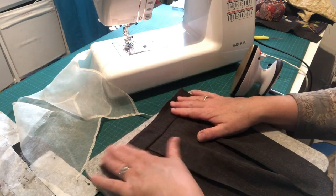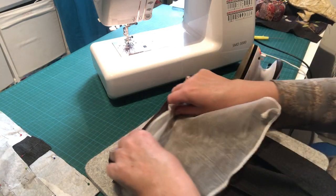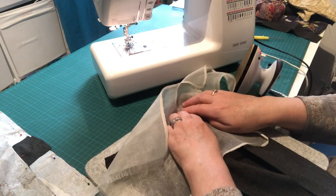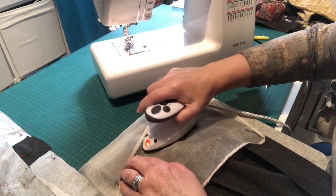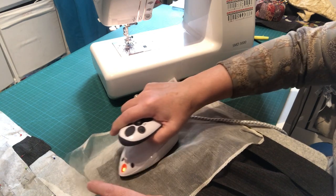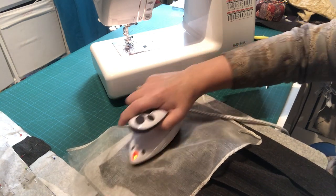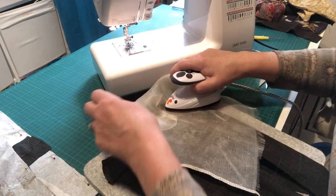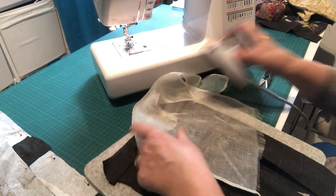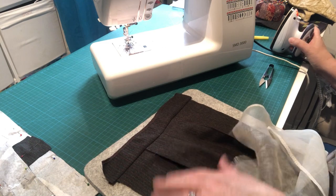Fold that seam allowance up and use the nose of your iron. You can see through the silk organza fabric just to make sure, and feel with your fingers where there's a ridge just to hold that in place. It folds quite nicely once it's all pressed. That's all sitting nicely.